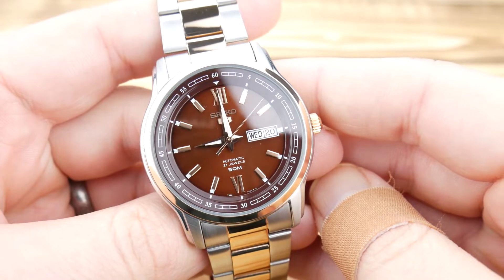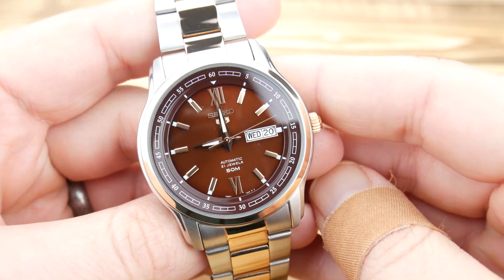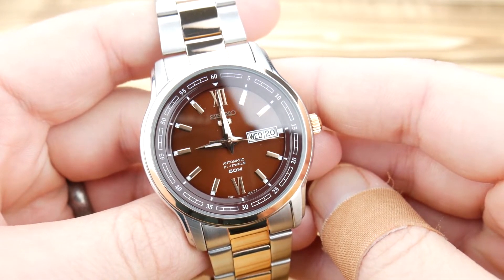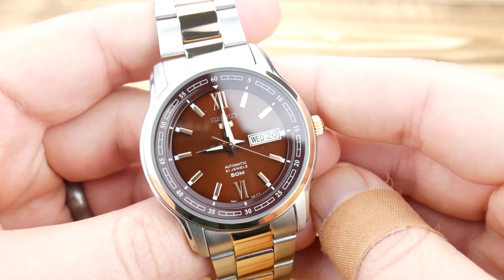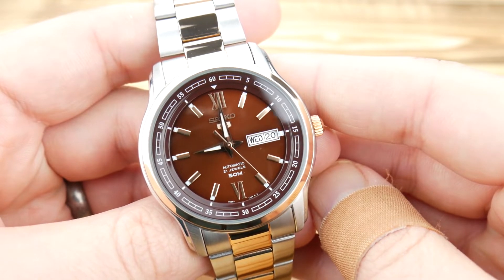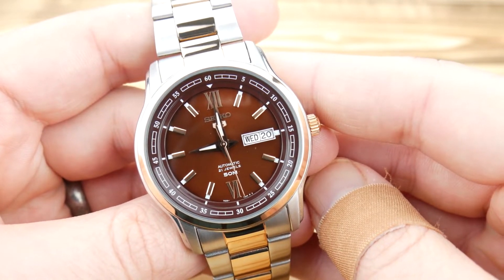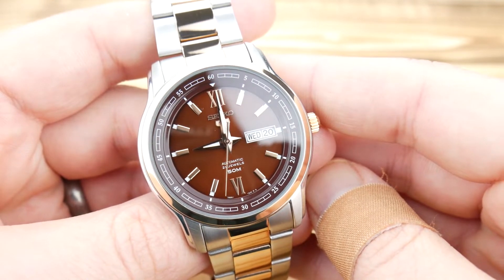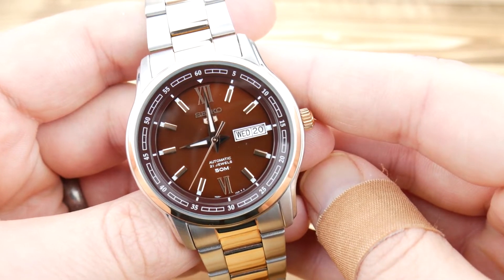Hey guys, it's Alex with Hammond Watch here today with the SNK P18, a Seiko 5 that doesn't get a whole lot of play or attention. I don't see it very frequently online, and when I purchased it from Joma Shop they had it on sale and had dropped the price to like $65, so I had to pick it up and have a closer look. I'm pretty satisfied with the watch — I think it's pretty handsome.